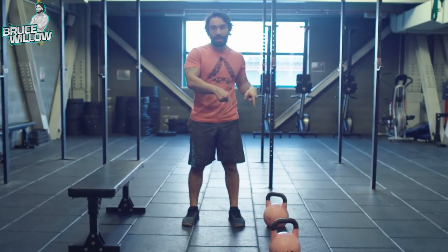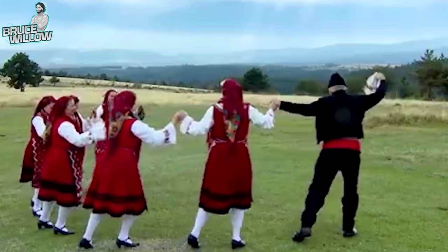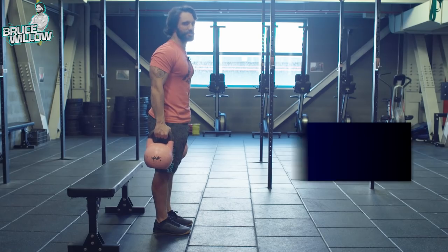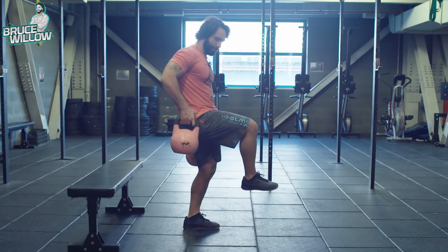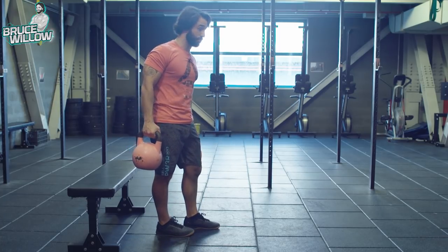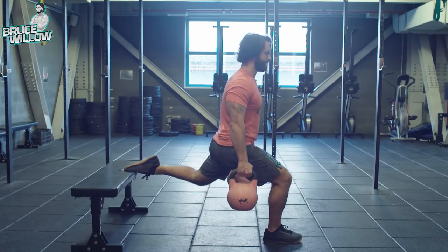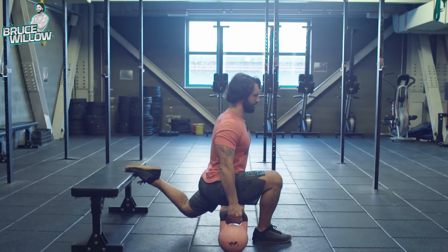Grab a couple more kettlebells, dumbbells, or even a barbell on your back and we're going Bulgarian. This is a great exercise for people who spend most of their day sitting, because sitting closes the hip angle. Opening up the hip flexors will really help with your everyday mobility. Go all the way down and come back up — like this is probably the best position.